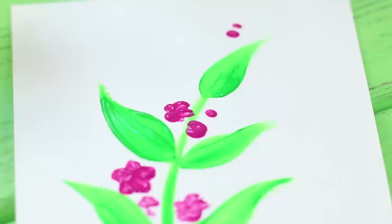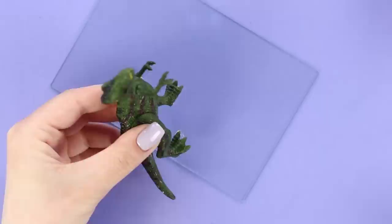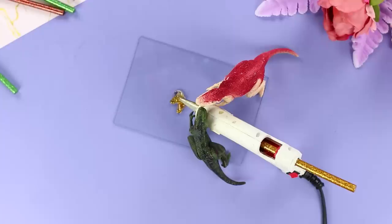Now you need a glass and a pair of plastic dinosaurs. Hot glue the dinosaurs to the glass and arrange them so that they face each other. The result is an original stand for a hot glue gun, and the glue from the spout drips onto the glass and doesn't stain your furniture!